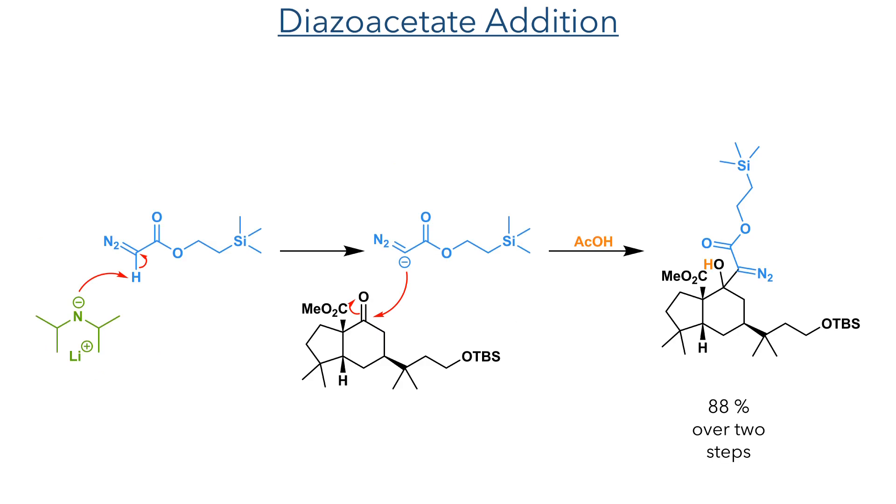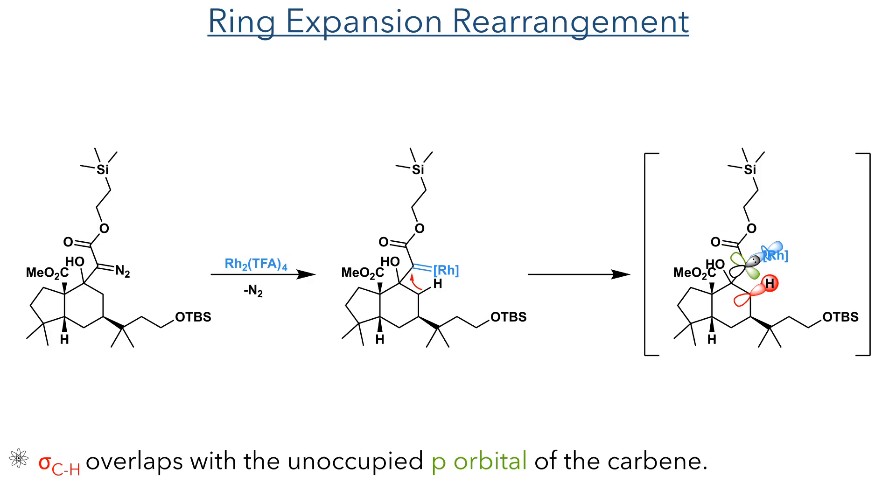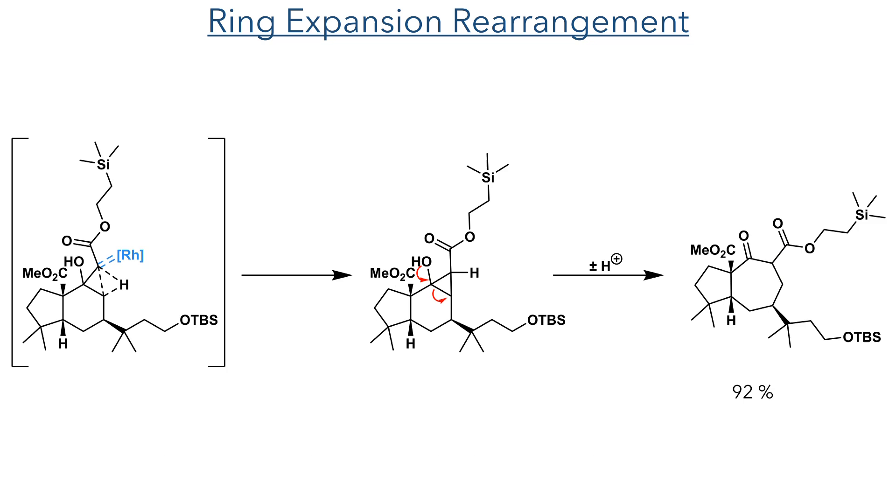In the next step, a diazoacetate was deprotonated with LDA, and this added to the ketone to form a tertiary alcohol upon protonation with acetic acid, forming the product in an 88% yield over two steps. This diazo compound was required for the ring expansion rearrangement. A bis-rhodium TFA complex reacts with this diazo centre, eliminating nitrogen gas to form a rhodium-bound carbene. The unoccupied P orbital of the carbene can overlap with a carbon-hydrogen single bond, causing an insertion to occur, forming a cyclopropane ring with the elimination of the rhodium catalyst.